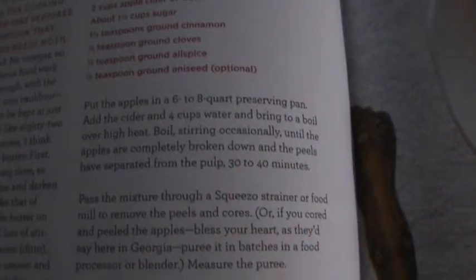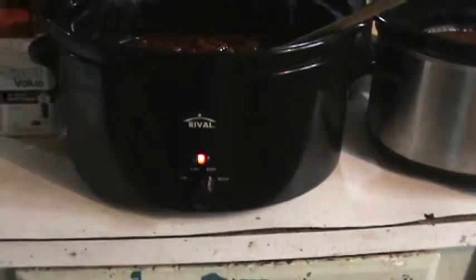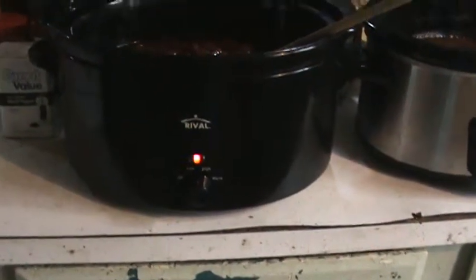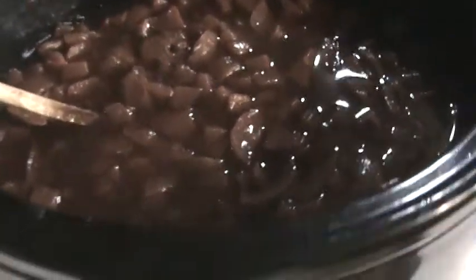What I did was take my pears — you could do the same thing with apples — and put them in my crock pot overnight. I've got two crock pots going here, both on high with lids on so the pears wouldn't scorch. I left them going all night long, and what happened is it drew all the lovely juices out of the fruit. I only added two cups of apple cider just to keep it from sticking and give it a little liquid. Then I added the sugar, cinnamon, and cloves, and it smells delicious.